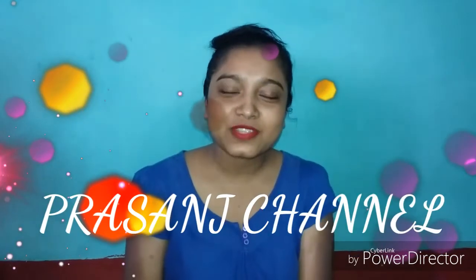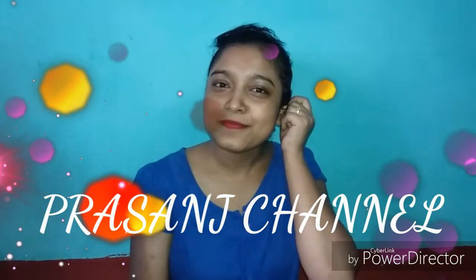Hello friends, welcome to my channel Prasal Zagar Mata Pala. Welcome to my channel. Today I will start my video again. Today I am in my daily routine.